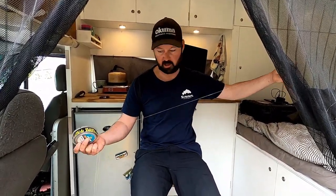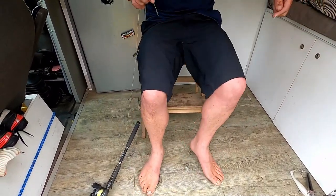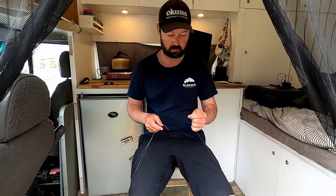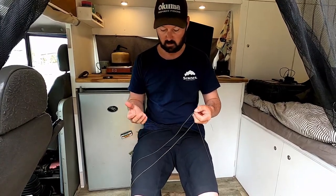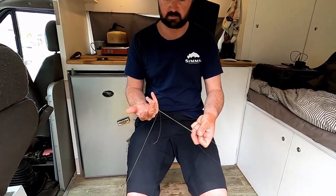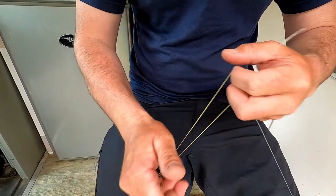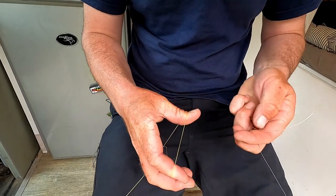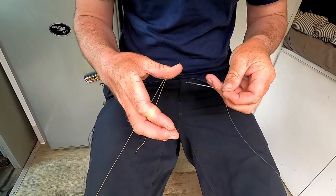I'm going to put my foot on the spool, and then my other leg I can actually use to keep tension on the line. To create the loop with your hands, we're going in between our middle fingers, just like that. You need to wrap it around a couple of times to be able to keep tension on it, then put it around your thumb and your index finger to create the area we're going to put our leader into.